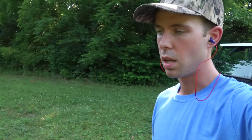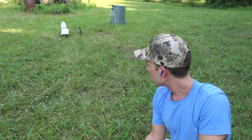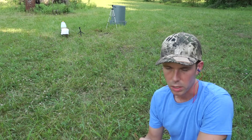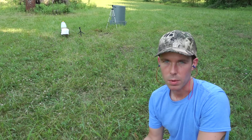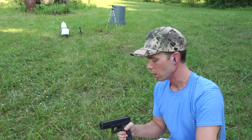Now I'm going to do a couple more tests. I have some 100% cotton t-shirts as well as denim, and I'm going to start with cotton t-shirt pieces over the front of the gel block. Now we're doing the Winchester white box 147 grain again, this time with two layers of cotton t-shirt squares in front of the gel block. I have water jugs behind the gel block to stop it if it over-penetrates.